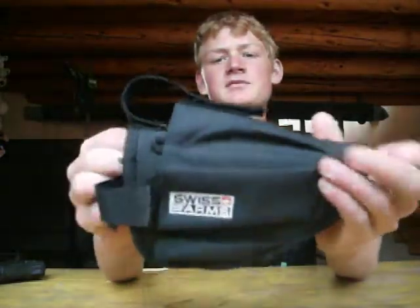You can put the actual clip in there and it stays in. That's basically it — if you need a pistol holder, just stop by a sports shop or Big Five or something and get yourself one of these. Thanks for watching.